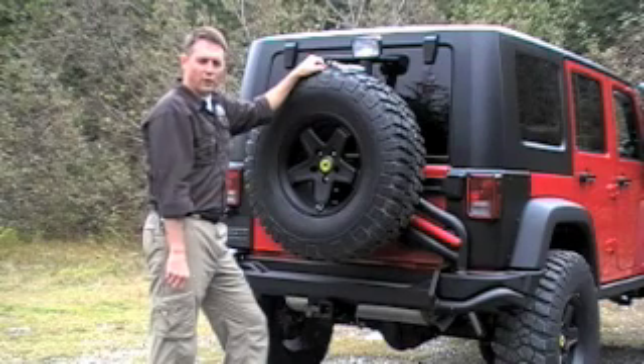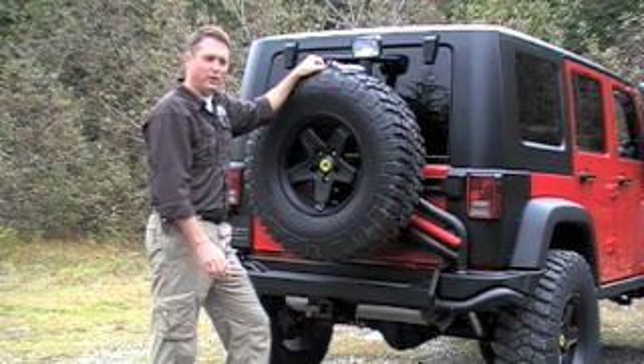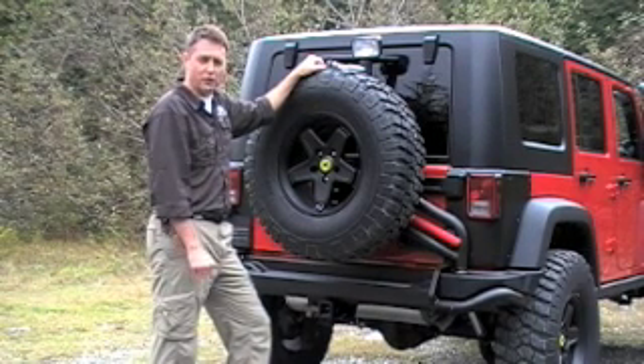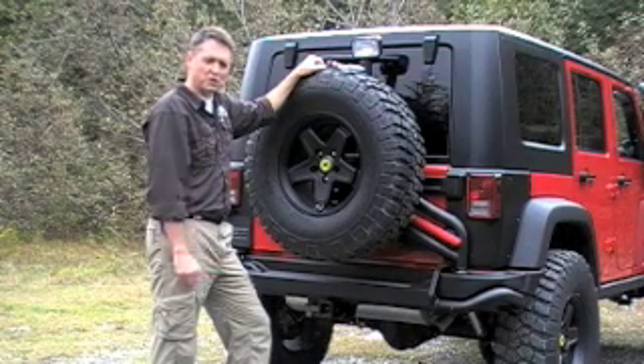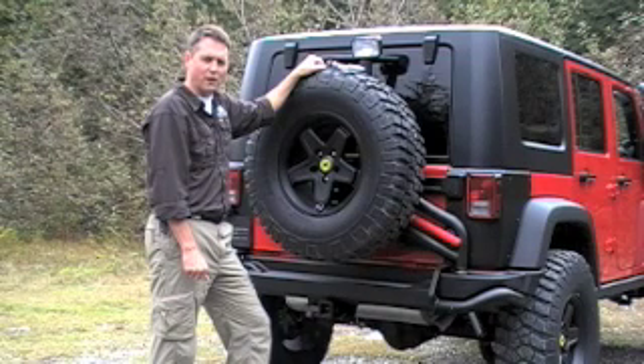Well, that concludes our walk-around on AEV's brand new bumper and tire carrier. I want to thank you for joining me. I think you'll be hard-pressed to find a bumper that has more solutions for off-road travel and offers greater strength overall. If you have questions about any of the features I've shown you today, I'd invite you to give us a call and we'd be happy to chat with you about it. Thanks again for joining me. I'm Chris Wood from AEV.